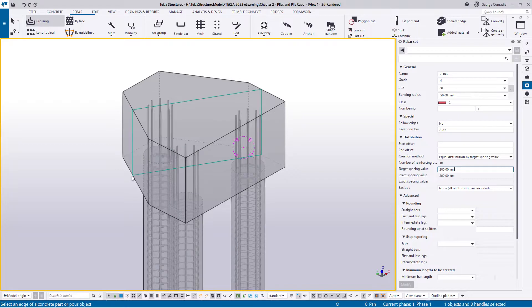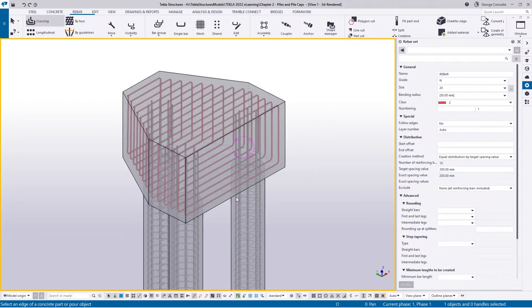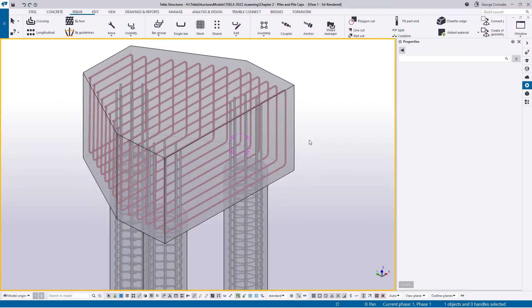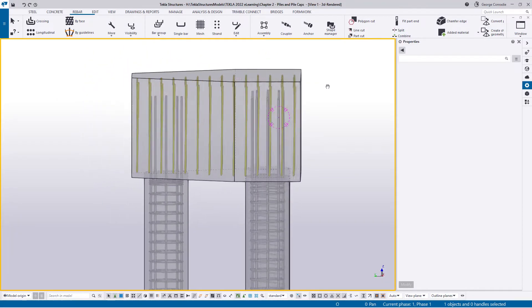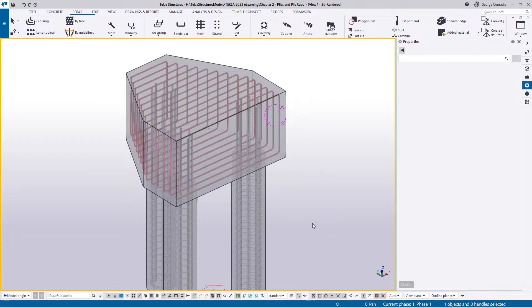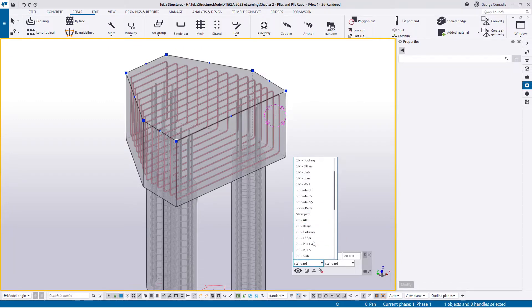For the first layer I'm going to pick this edge — I want that to be the top and bottom layer. I'll pick it and say okay. For illustration purposes I'll do one rebar set at a time so it doesn't get too congested, because it's going to get busy in this pile cap. What we've got are bars that look like ligatures, and we're going to break them up into L bars.